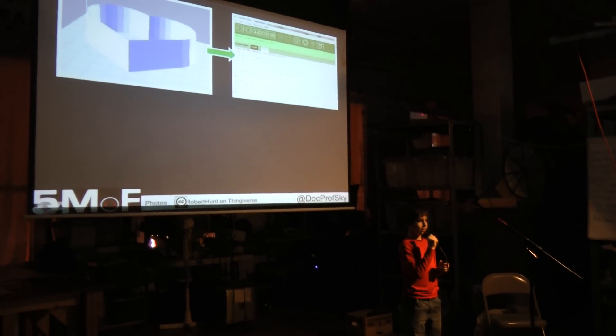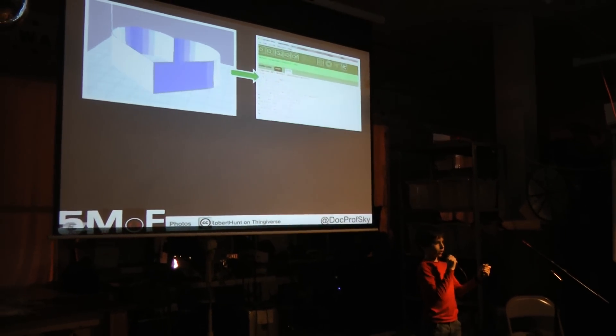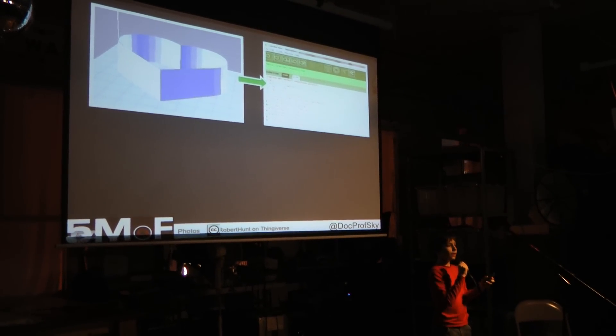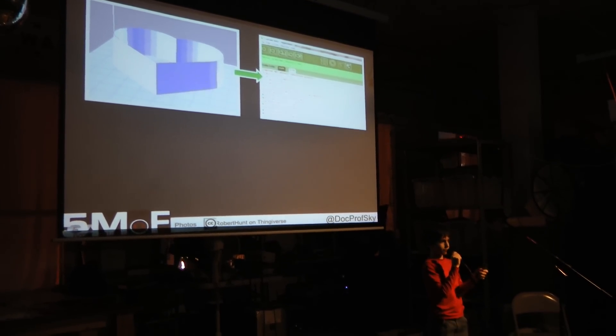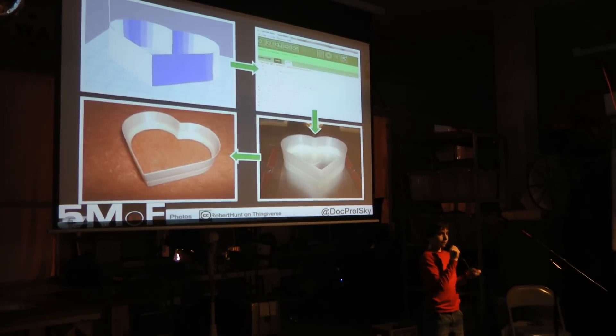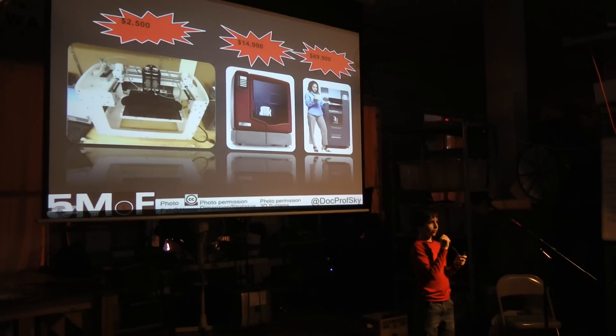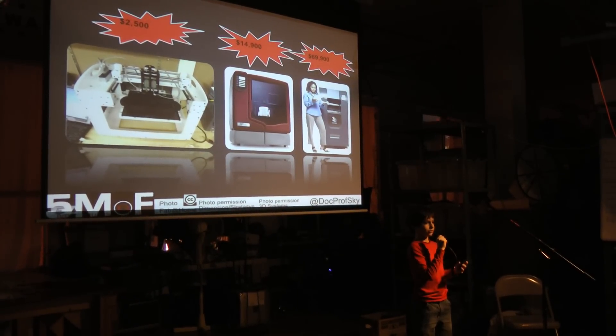Here's how you'd use a 3D printer. You take a 3D model, which is in an STL format — a triangle mesh. You turn it into G-code, which tells the printer how to move. You then print it, and you have your object. But the problem with most commercial 3D printers is they cost too much.